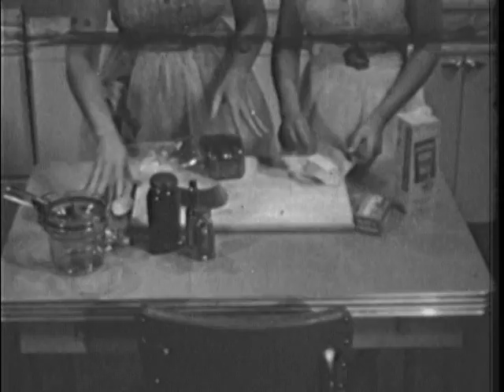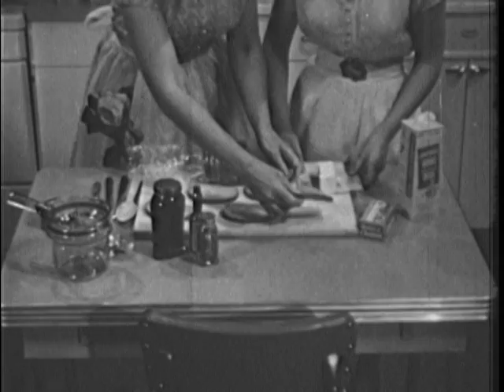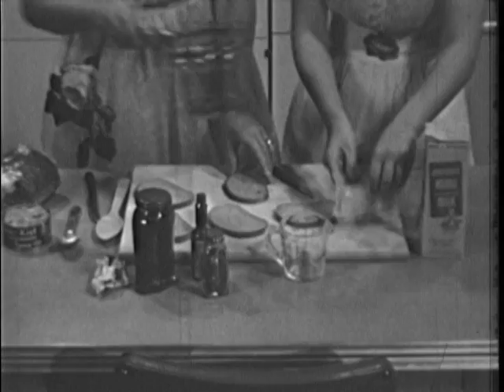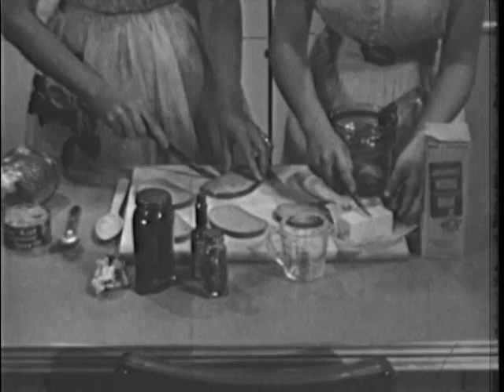This is a sandwich for forks — an open-face creation, in other words, with a cheese, milk, and tuna fish mixture on top. The basis will be rye bread, mother's idea. She found that the spicy caraway flavor made a good contrast to the bland fish and cheese. So the edges won't harden and curl when toasted, and so they'll be easier to eat later, she cuts them lightly with a knife.